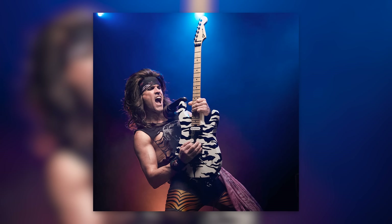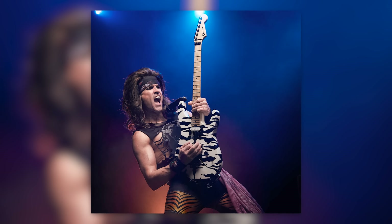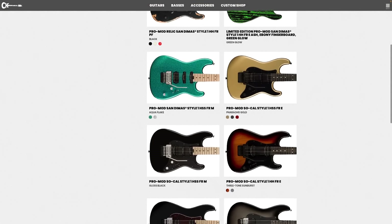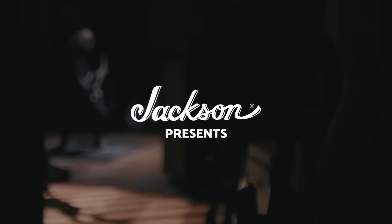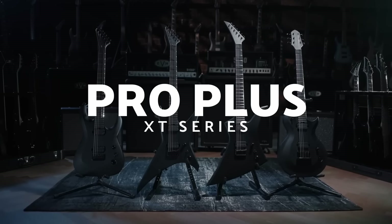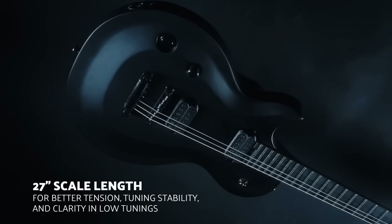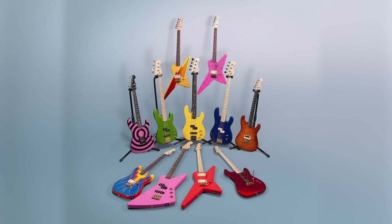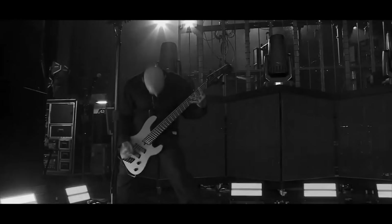So this is interesting, right? Charvel's general vibe is 80s shred modified Fenders — their main job is basically slapping Floyds on Strats. Happy hot rods. But something is going on with Fender specialty brands. Jackson is starting to embrace the ultra modern; they've done fan frets for a couple of years, but not basses. This from Charvel? Very unexpected. It doesn't exactly fit the happy shred vibe, and Charvel hasn't even done fan fret guitars yet. But yet, here it is — a five-string multi-scale Charvel bass. And it is sick.